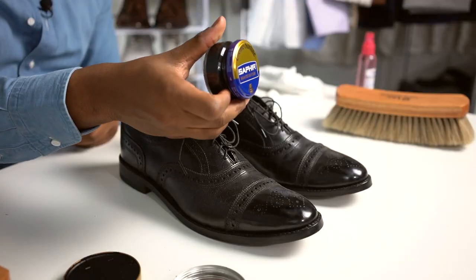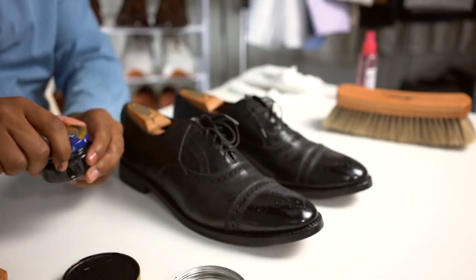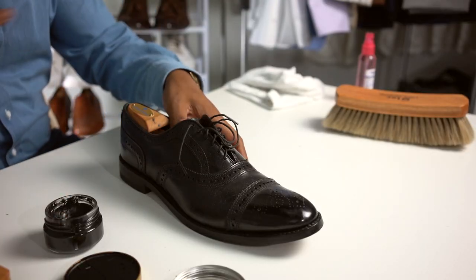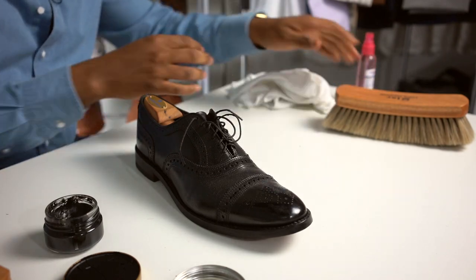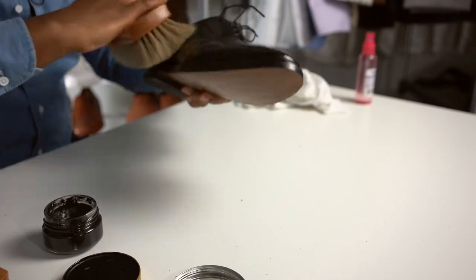So, the first thing that I like to do is I'll take some of my Saphir. This is actually a cream polish. This is one of my favorite things to do — just rub the cream polish on there. For the purpose of this video, I'm just going to do one shoe just to save some time, but first, actually, before you put that on there, you want to dust the shoe off.